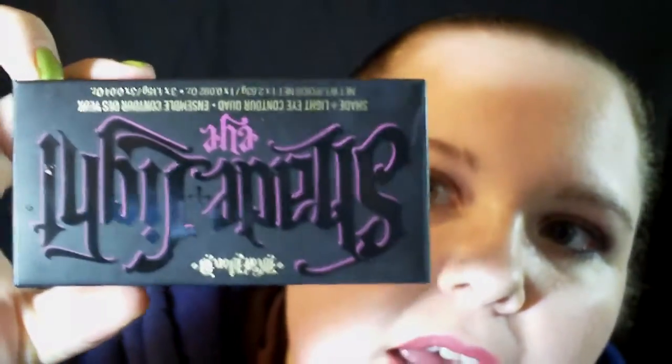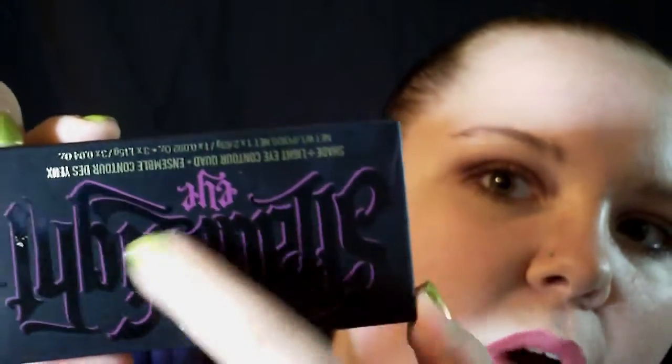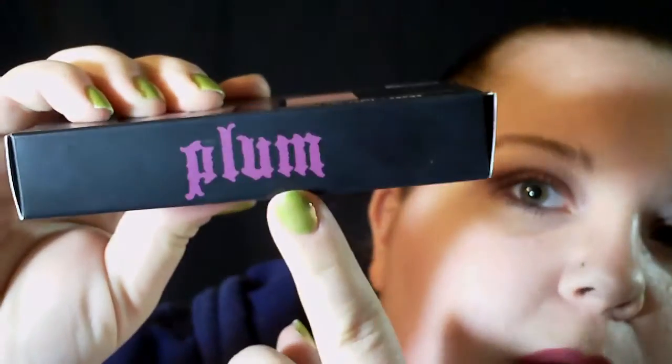Hey guys, so we're going to talk about the new Kat Von D Shade and Light quads that just came out. There are four different ones. They're $26 each, and they did just launch yesterday at Sephora.